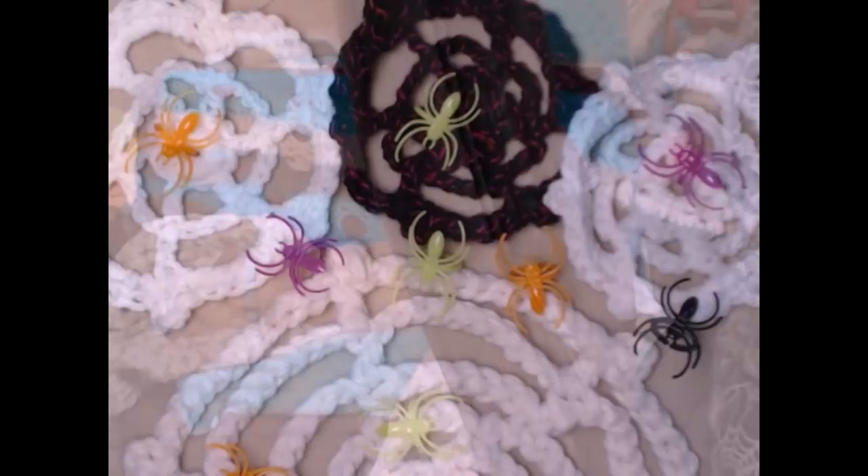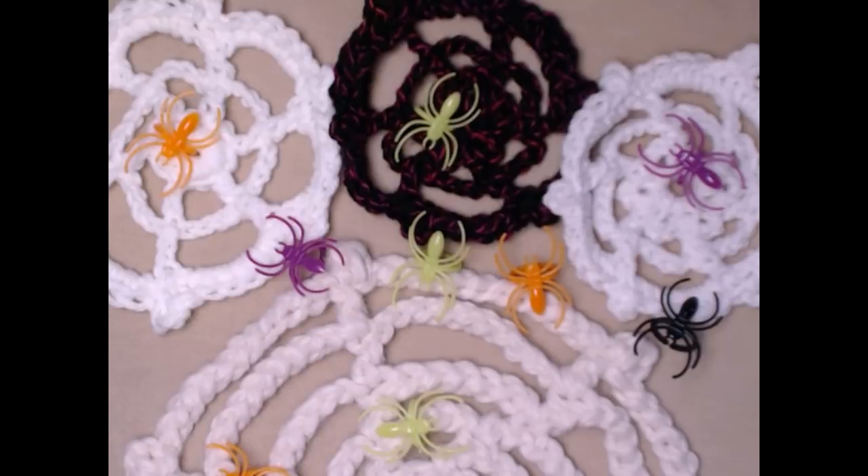My husband says every time I go into Hobby Lobby or other places to look at yarn I'm like a kid in a candy store — and it's the truth! I got so excited I got so hot, I'm going to take off my jacket. That was so much fun! Are you ready to make a spider web? I'm going to click over to the other screen. Here are our spider webs — I'm going to move this yarn out of the way.